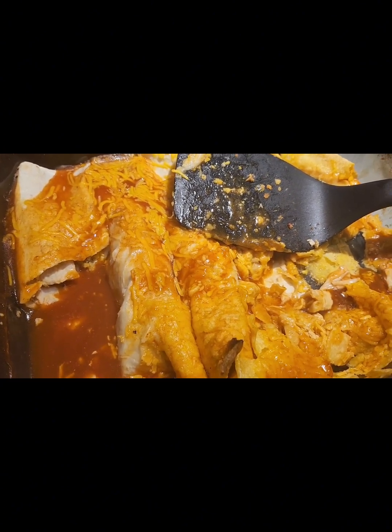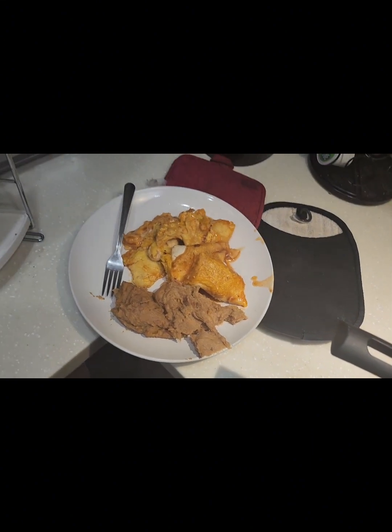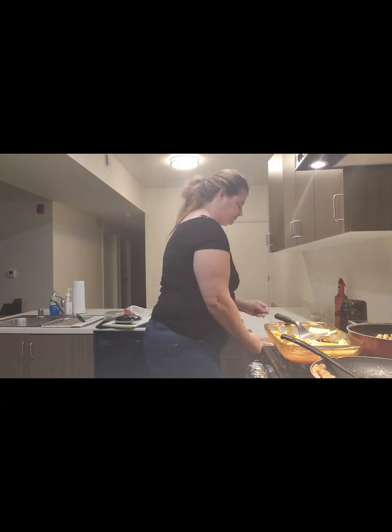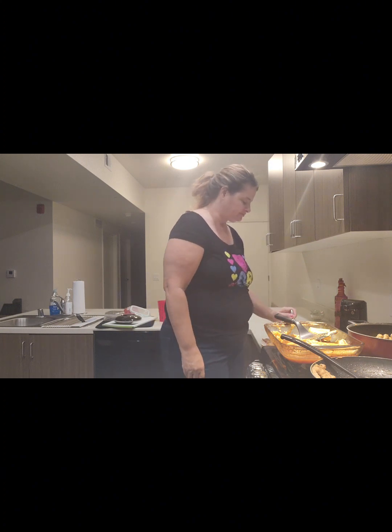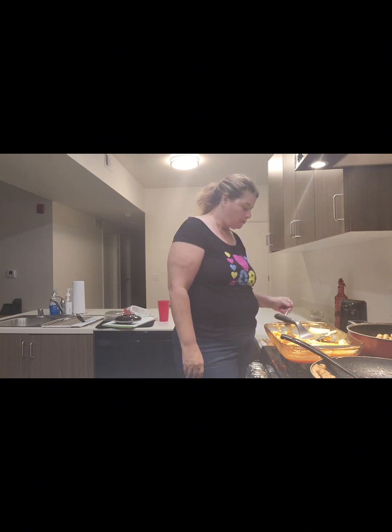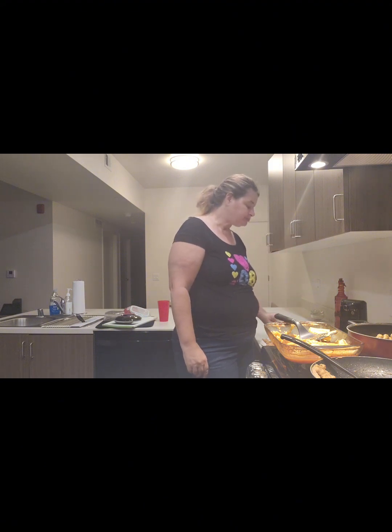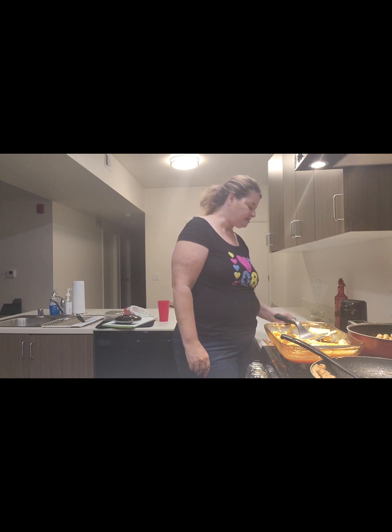I forgot to take a video of the enchiladas when they were done — we already dug into them. The beans are mostly gone after serving too. So this is what it looks like now. I'm going to try it. Not bad, pretty good — it's spicy, I got the spicy sauce, but I like spicy. No sour cream though. Tastes good, would be better with sour cream.